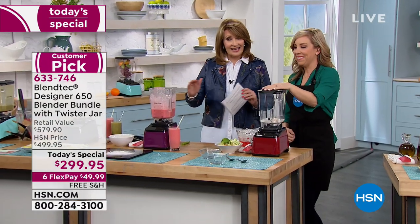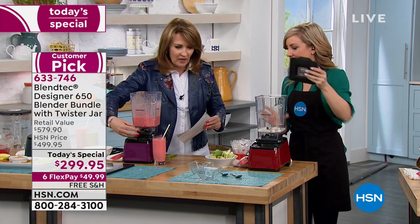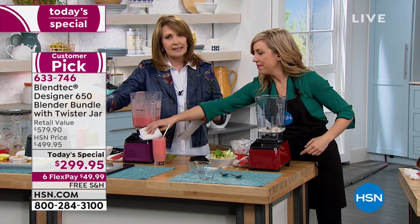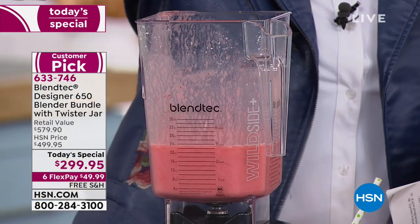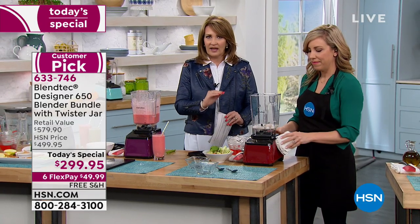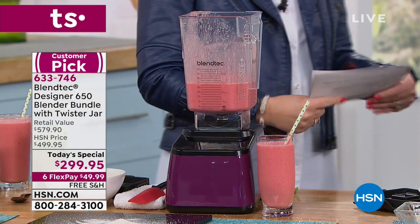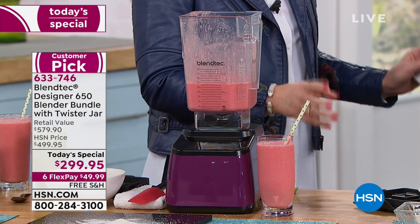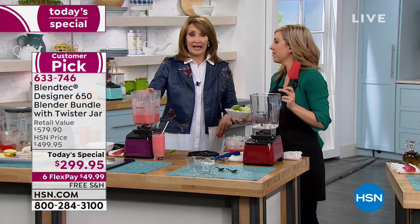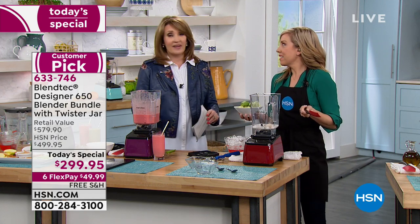I love the design and the aesthetics — so much more attractive. I love that there are no buttons exposed; when you turn it on, the buttons light up so it doesn't get gunked up. I love that I don't have to disassemble it to slide it under my cabinets. Blendtec thought of everything — they made a better mousetrap and that's why people love it. I was looking online and there was an article comparing Blendtec to the other guy — this one won hands down in every category.